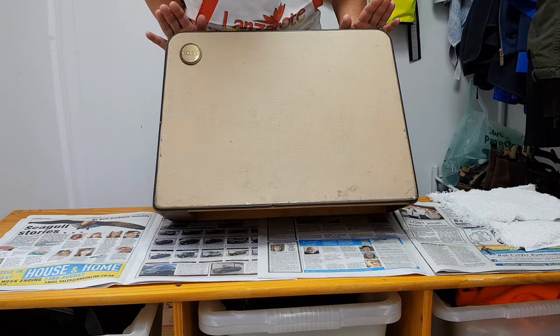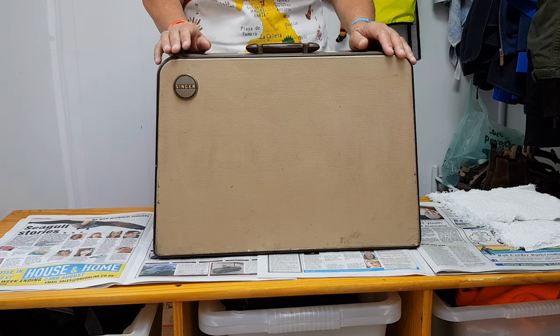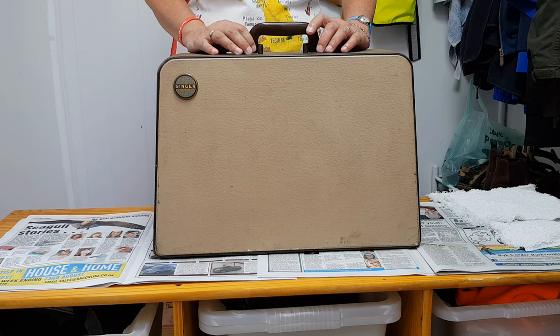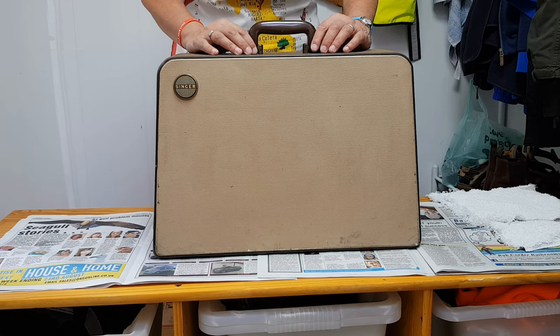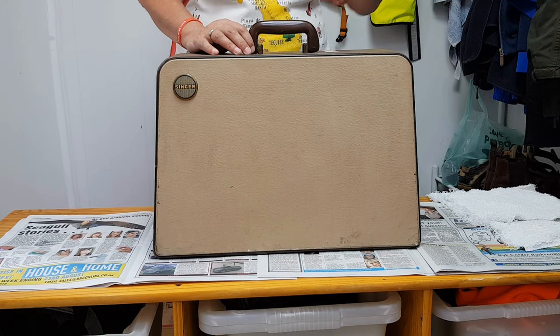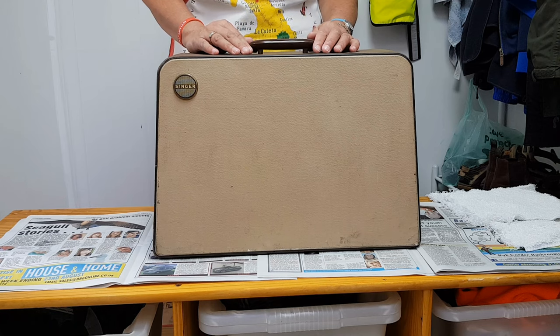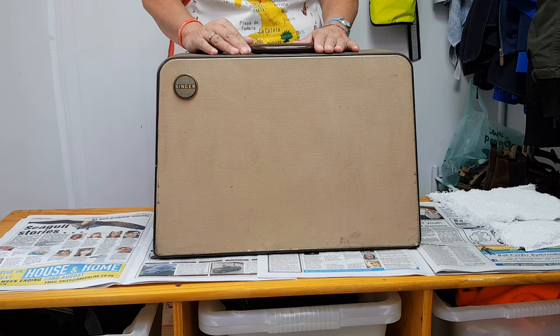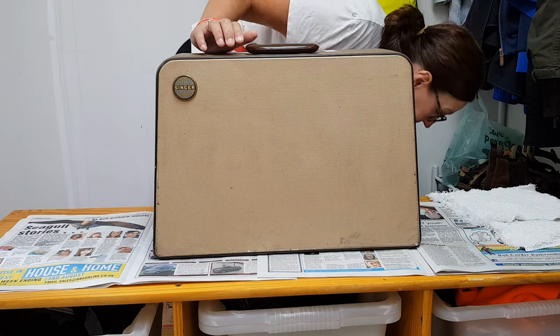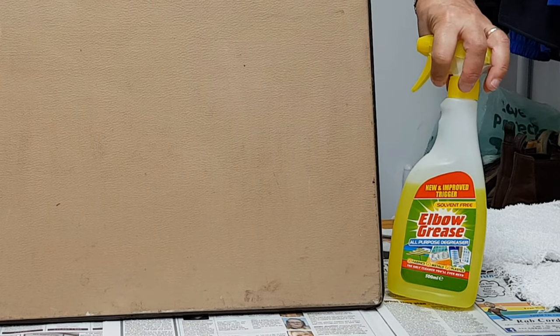The last time I cleaned a machine case I chose a particular product after trying a few various solutions. On the Facebook group there have been a couple of products mentioned that people tend to use. Obviously you try the soap and water, the washing-up liquid and stuff like that. One thing that does frequently come up as being successful is this product here.